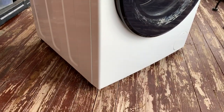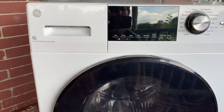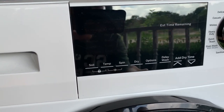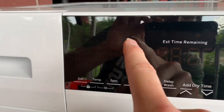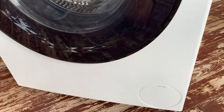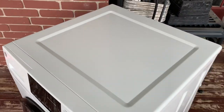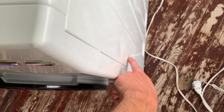The only cosmetic flaws I see are a little bitty scratch right there on the face plate, and a little bit of scratching up here. Everything else looks really good. I also see two dents — they're small but they are there. There's one there and one right about there.